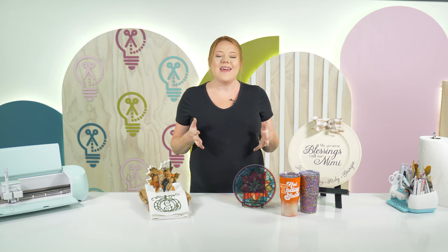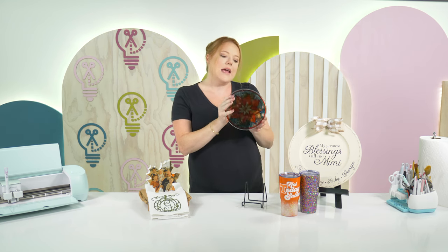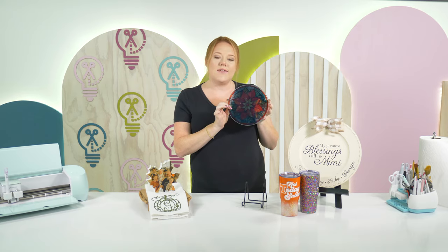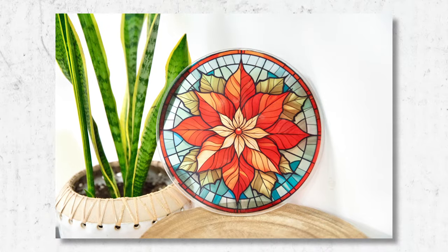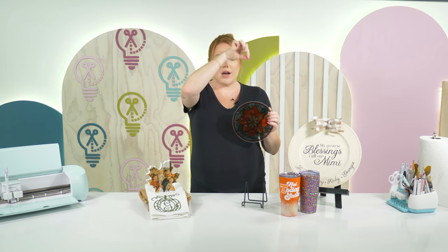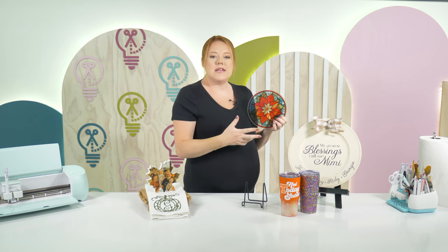The next product is a sublimation project. People have been going crazy over this stained glass sublimation effect — look how gorgeous this is. This is a Dollar Tree glass trivet with a stained glass poinsettia file from the Makers Gonna Learn website. You could use it as a spoon rest, or add jewelry hardware and hang it as actual stained glass. If you've experimented with sublimation, you know you can pump these out really quickly — about 10 to 15 in an hour.